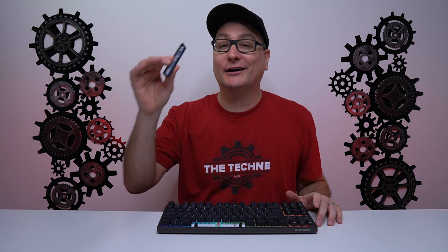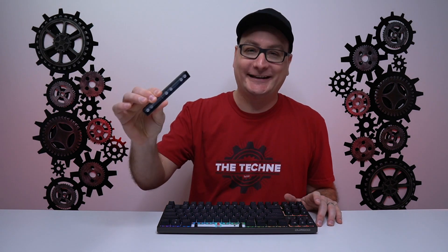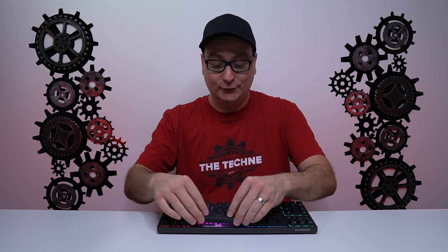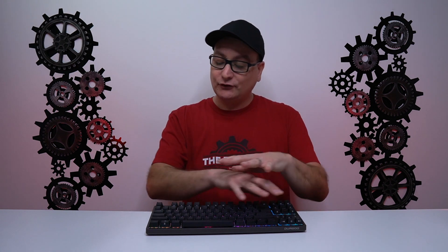As far as the stock keycaps, they're double shot PBT shine-through — very solid, you can't flex them at all. The stabilizers are actually lubed across the keyboard and are pretty solid with not much movement, sounding really crisp. I'm going to dive into a sound test using Cherry MX Silence switches. After the stock keycap sound test, I'll slap on the new HK Gaming pudding keycaps and do a sound test with those as well.